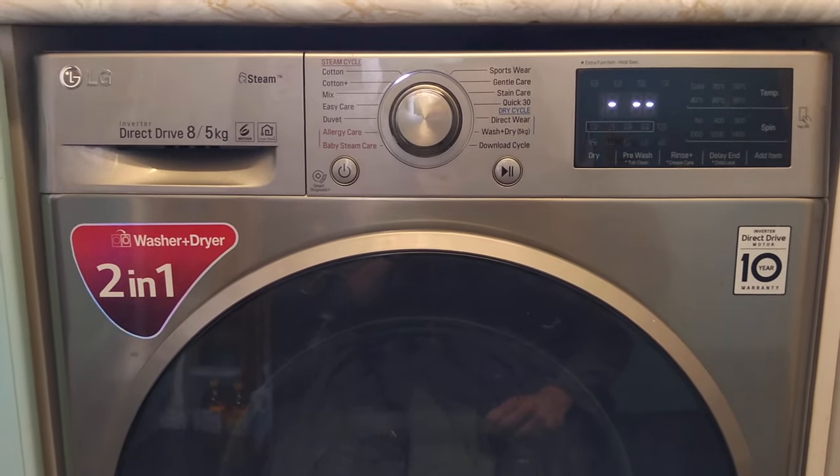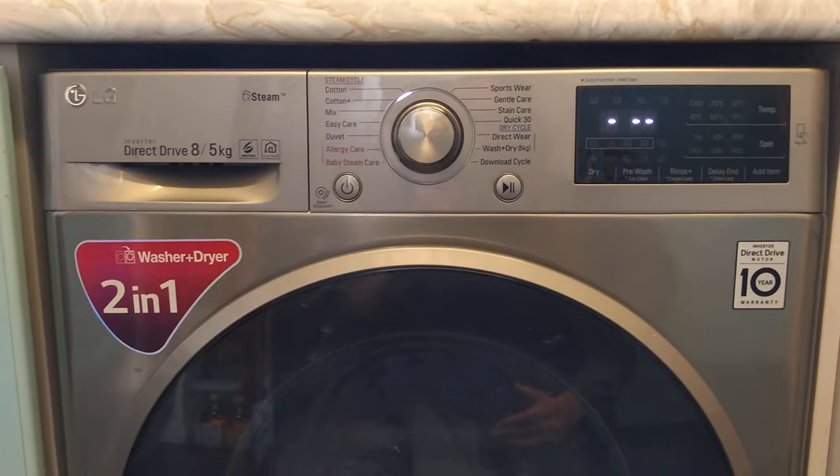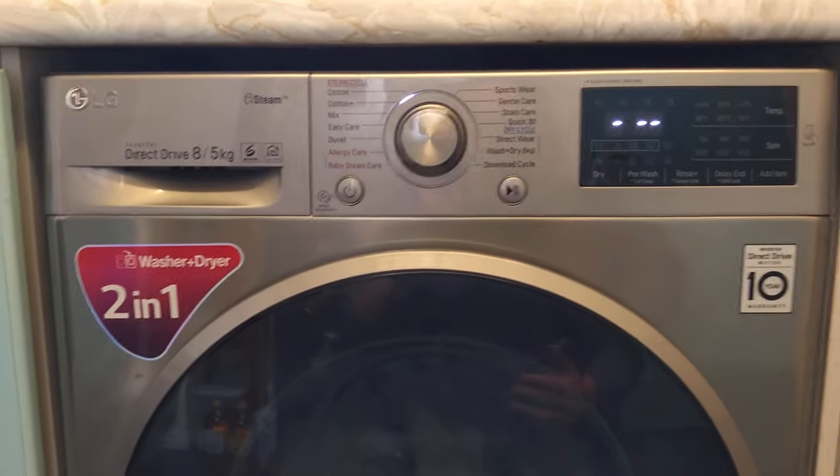Hey everyone, another video here on the LG washer dryer series. This time I've had a lot of questions about why the LG washer dryer combo doesn't dry clothes properly.